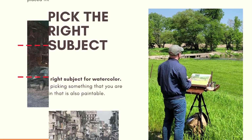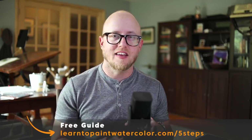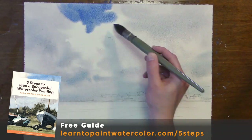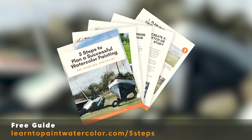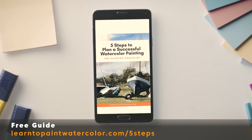I walk you through the crucial planning phase of your painting that will help you understand what you're going to paint first, second, and third. Planning is really so important, especially in watercolor — this medium is harder to correct, so having that plan is very important. I send you a PDF you can download, keep on your phone, or print out and refer to before each painting. Follow the link here to download my five-step guide to planning a successful watercolor painting.